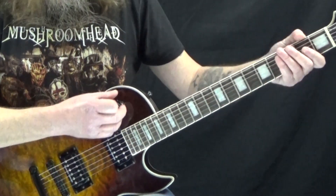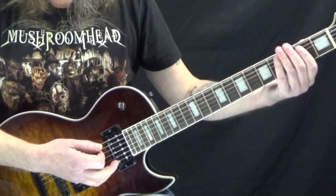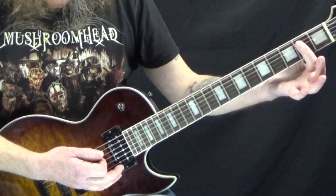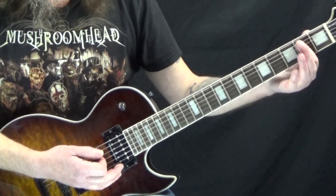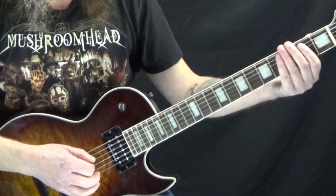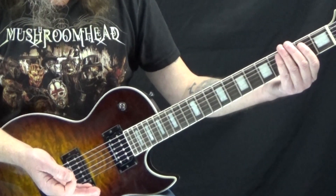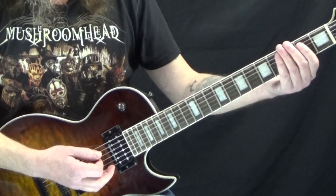Let's first look at the rhythm guitar part. We start off with just an E5 power chord here, so I'm using my first finger to just bar the second fret of the A and the D string, and then the low E string is open. We hit this on the downbeat of 1 — it's an 8th note — and then we have just a quick 16th note rest.